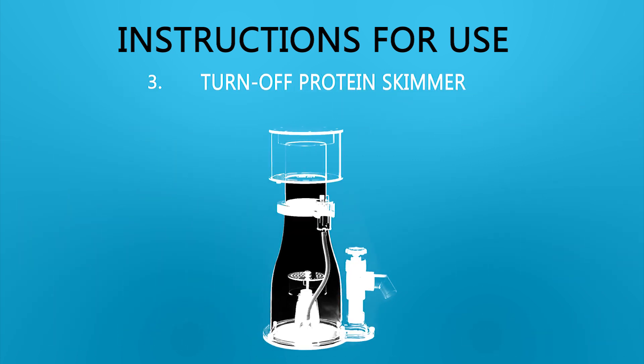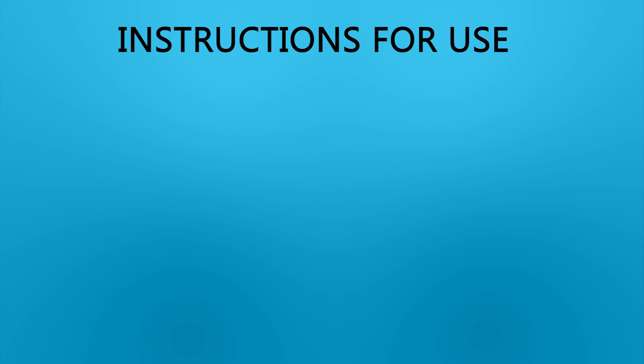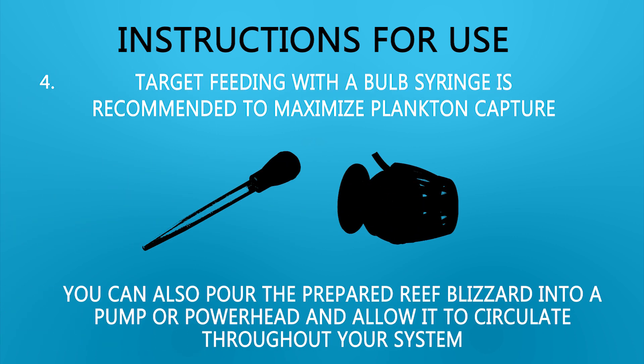Step 3: Turn off the protein skimmer. Step 4: Target feeding with a bulb syringe is recommended to maximize plankton capture. You can also pour the prepared Reef Blizzard into a pump or powerhead and allow it to circulate throughout your system.